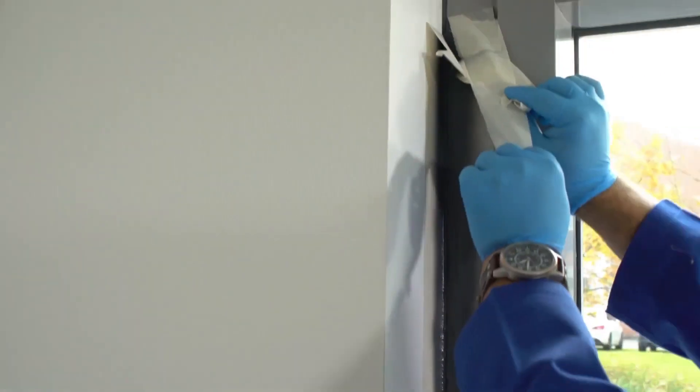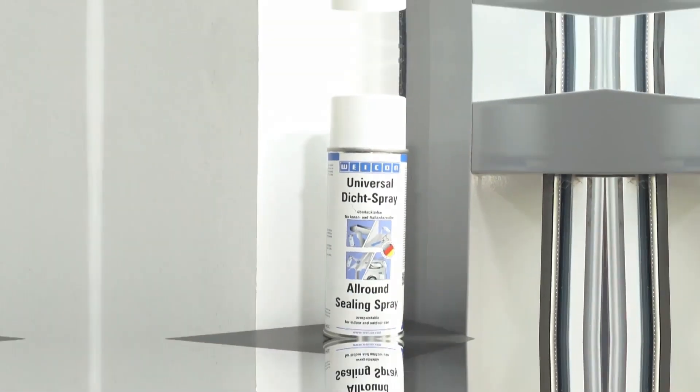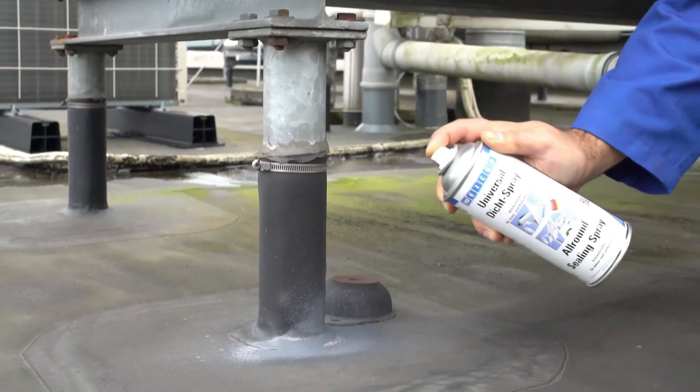For optimal results, it's crucial to apply on clean, dry surfaces and let the sealant dry post-application. With diverse color and size options, it's tailored to fit varied project requirements. This product is truly a handy tool for any sealing needs.